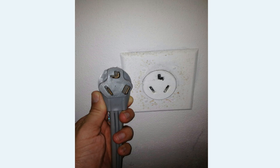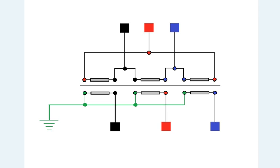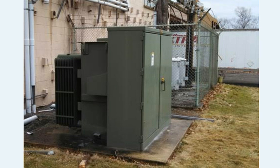What about 208 and 277 volts? 208 and 277 come from three-phase power supplies. In a three-phase power supply, rather than doubling, the phase-to-phase voltage is greater than the phase-to-ground voltage by a factor of the square root of three. So in a three-phase 120-volt supply, you'd take the phase-to-ground voltage of 120 and multiply it by the square root of three, which gives 208 volts.